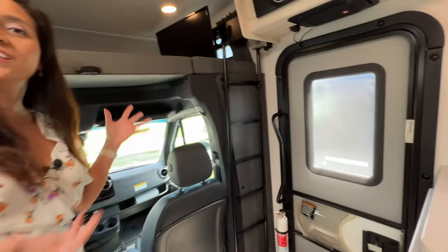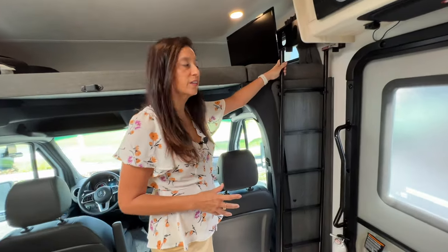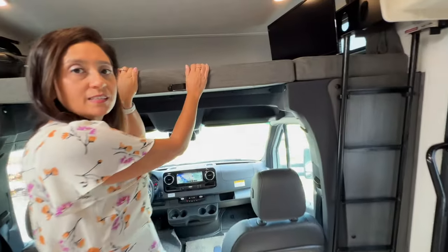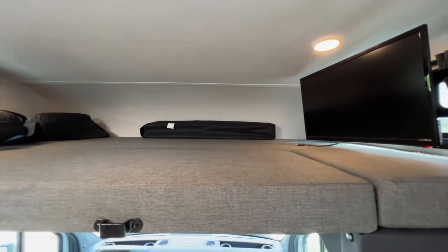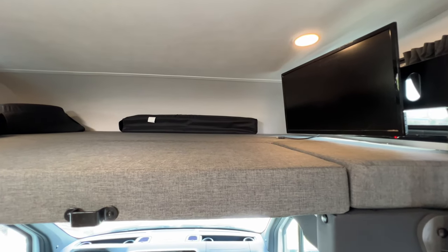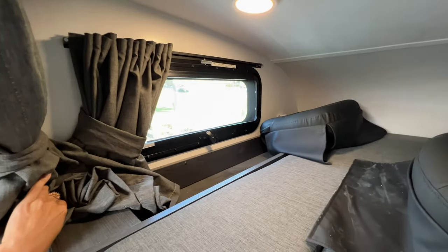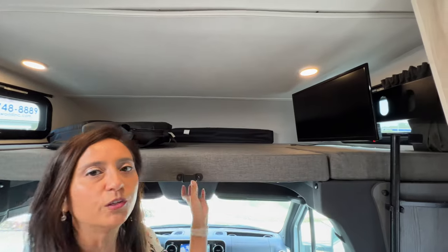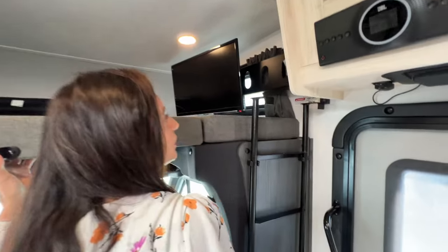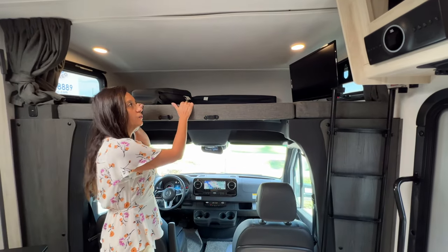Now let's check out the over the cab bunk. The ladder to access that area is stored right here on the side. This bunk has a weight capacity of 440 pounds. There's a window on each side — they do open up and have a curtain you can pull across for privacy. The driver's side has a little bit of storage. There's also a curtain you can pull right across for privacy when you're up there. Right here on the side where the ladder is are some light switches. And there's a good sized TV up there that you can watch while laying in the over the cab bunk area.